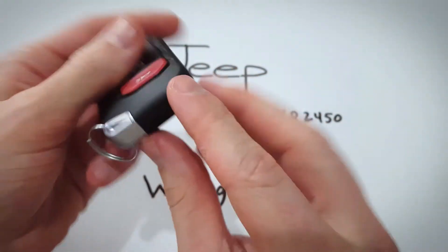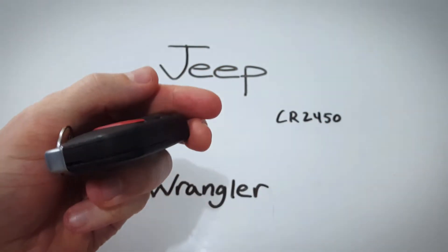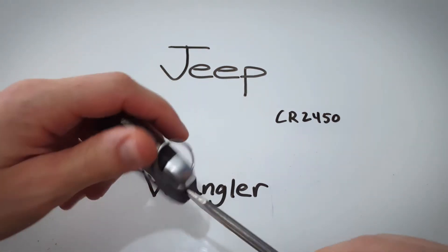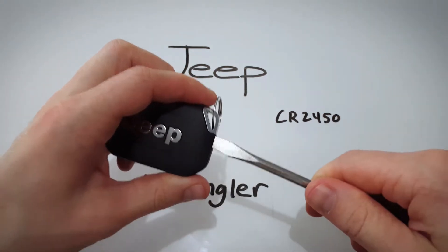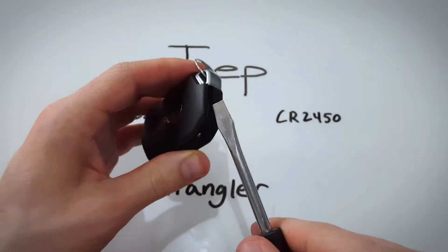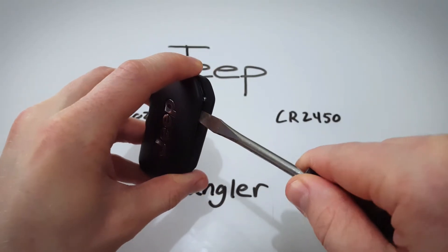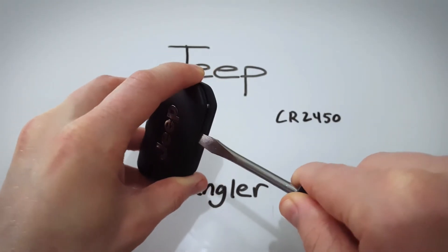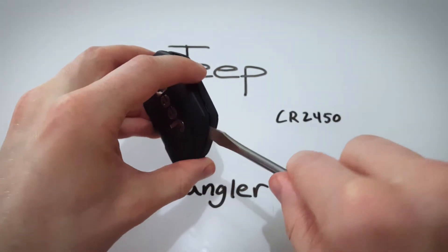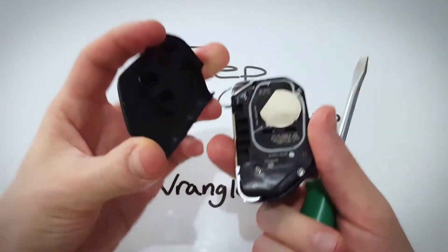Turn to the bottom of the key fob and you can see there's this little opening there. I'm going to take something like a flathead screwdriver — just whatever fits in there. All you need to do is insert and just give a little twist. You'll hear a pop and you'll see this back part start to come off. I'm going to work my way through that opening, twisting and popping the rest of it off, so don't damage anything — just pull it off with your fingers.